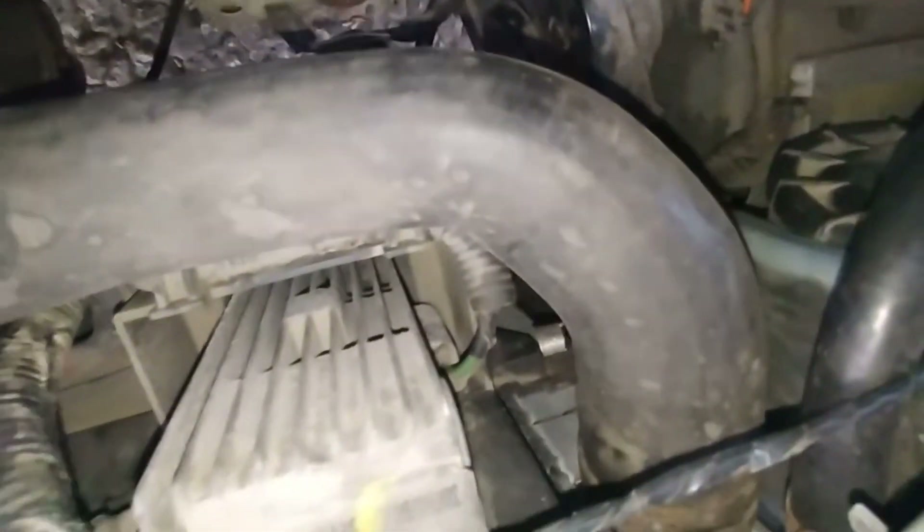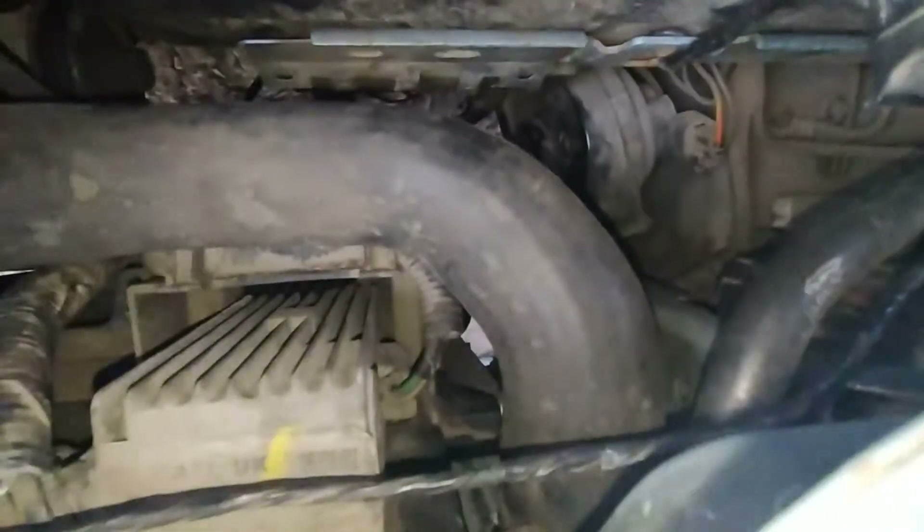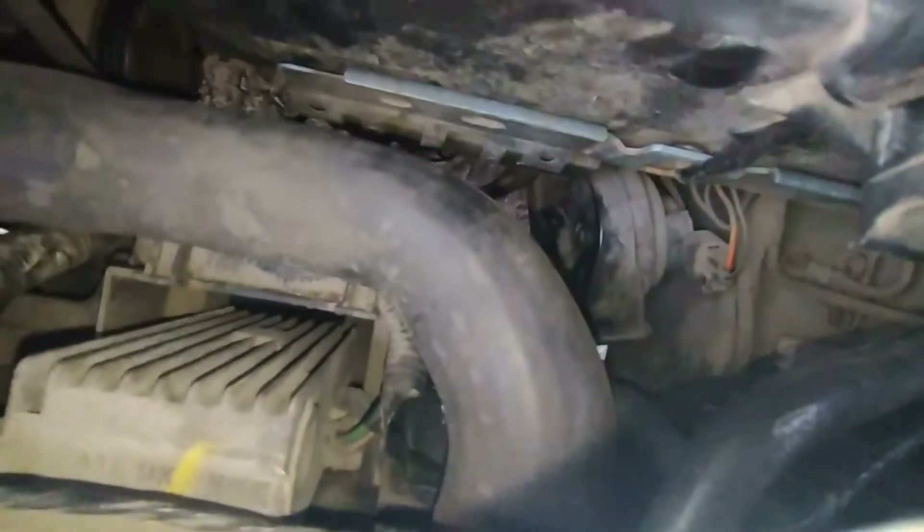I repaired my radiator. I went to those guys engaged in making custom intercooler radiators from aluminum, and they made an aluminum hot side for my radiator too.